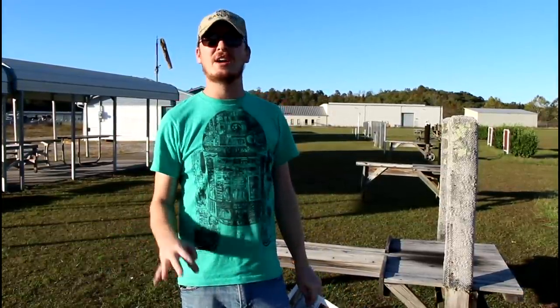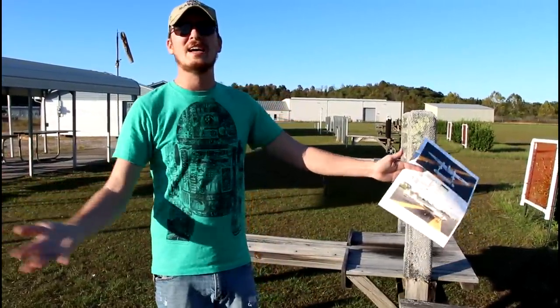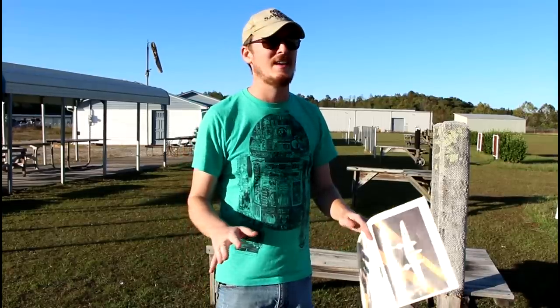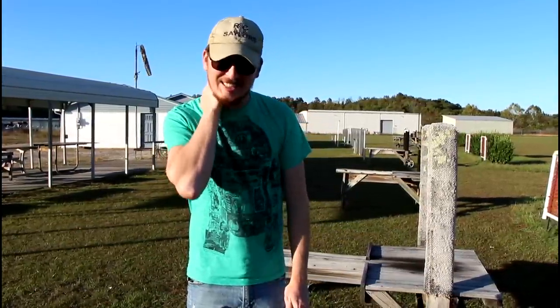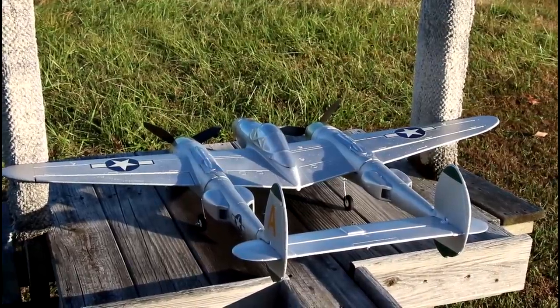It is very unlikely that this is going to fly. The deal I made with Tom was: if he helped me build it, as long as it comes back in one piece it's his. Tom, my fingers are crossed — I want this to fly so badly. That's why this is a longer intro, because it's probably going to crash. Let's fly.